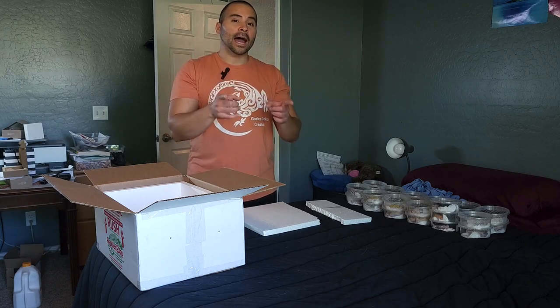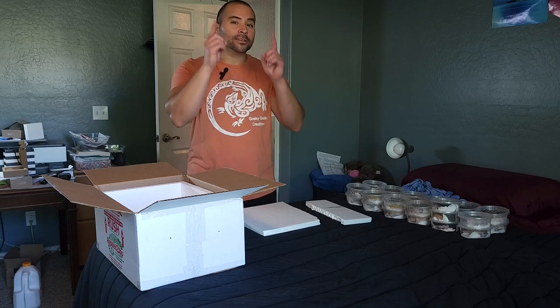What is going on guys! Today we've got 30 geckos that we're sending out, so I figured I'd make a video to show you how to ship leopard geckos in the summer.